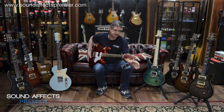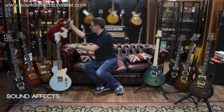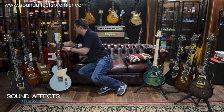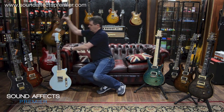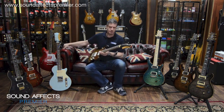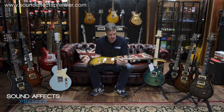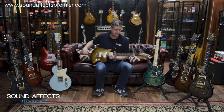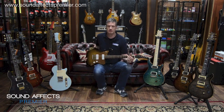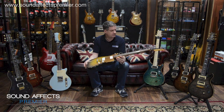That one is the GF6 in Candy Apple Red. We then have the JM6, which you can clearly see where it gets its inspiration from — very Jaguar-esque again, Fralin pickups on it, nice swamp ash body, really nice light guitar and extremely resonant. It just absolutely sings all day. Very, very nice guitar indeed.